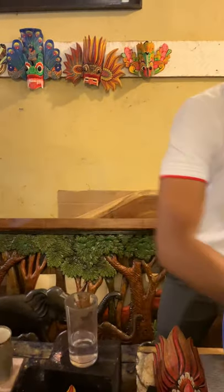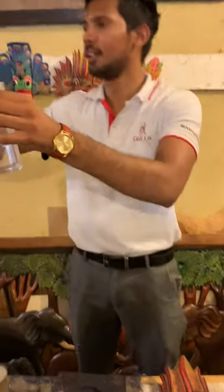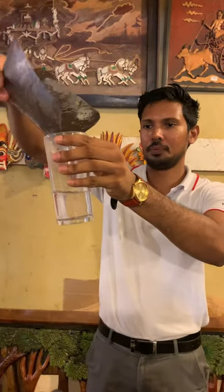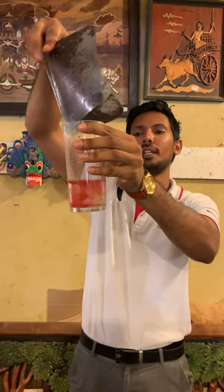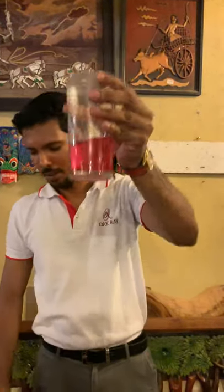Can you guess the first color? What is the first color? Orange. The first color is pinkish red.